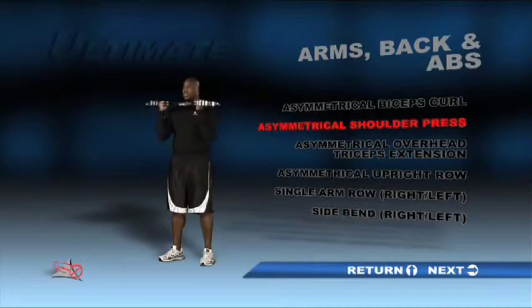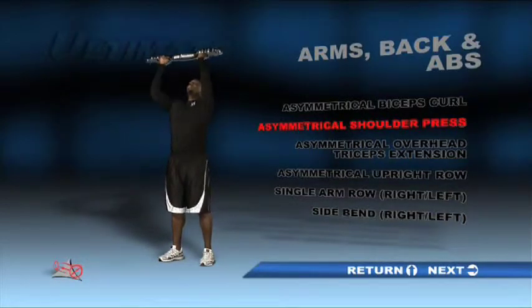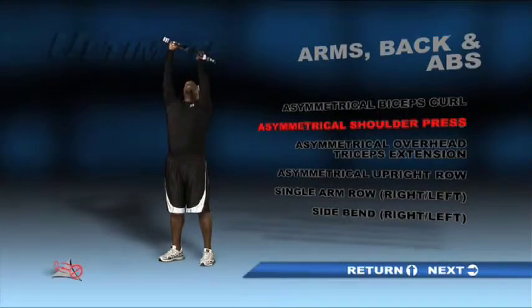Standing with feet shoulder-width apart, hold the bar with palms facing each other and with the unit parallel to the floor at shoulder height. Press the unit up, then lower it back to the starting position and repeat. Do a set with a counterweight in each of the three positions.